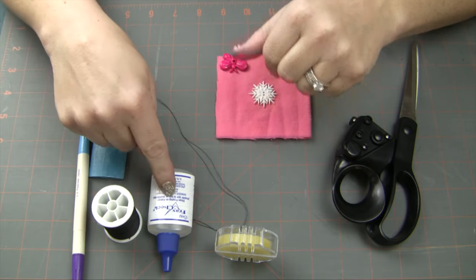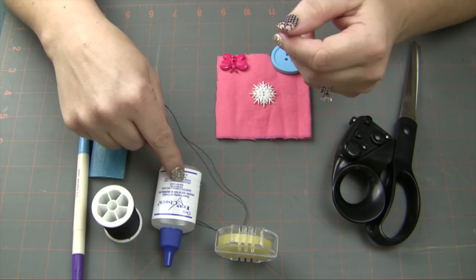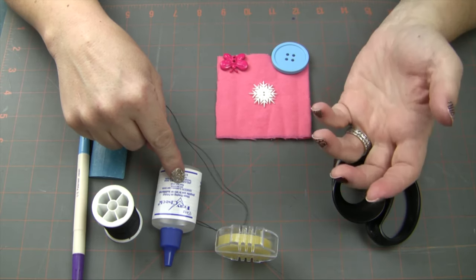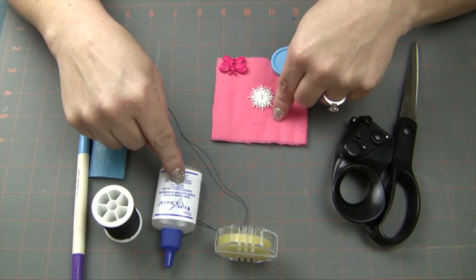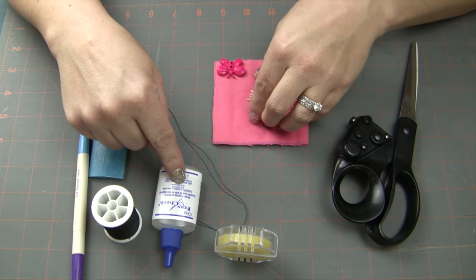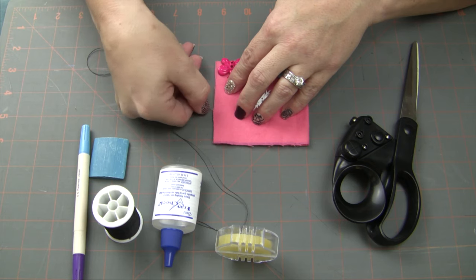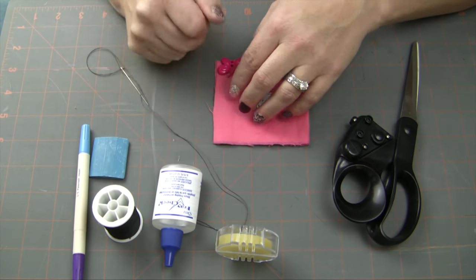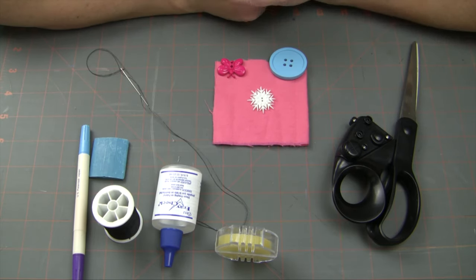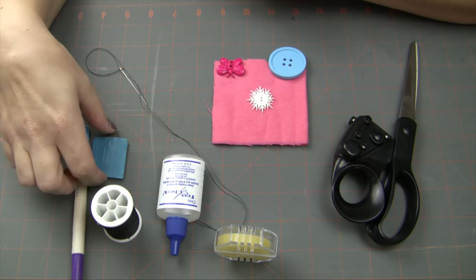I also have some fray check here. It isn't a necessity but it's nice to have on hand, especially because we're going to cut a hole in our material for the buttonhole. This material I'm demoing with is a little piece of flannel and it's going to fray out a little bit. So I have some fray check here which I may or may not use, but something for you to keep in mind.